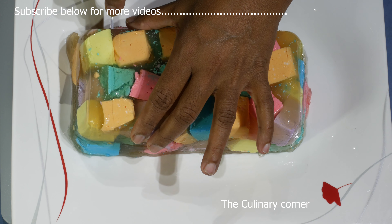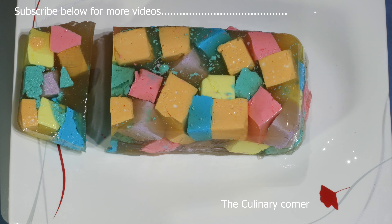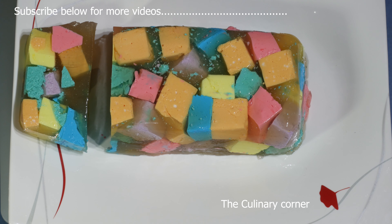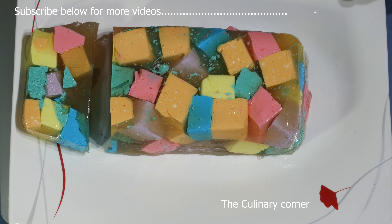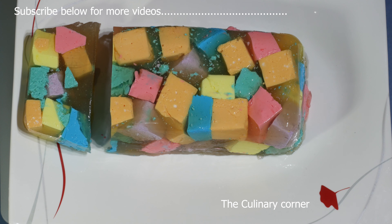It's really colorful — let's cut it and see how it looks. You can serve this with cream or ice cream. It's great for a kids' birthday party or even as a dessert in summer. Hope you will enjoy this — thank you for watching.